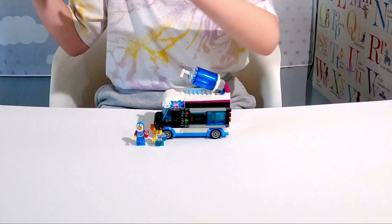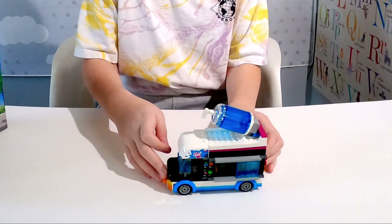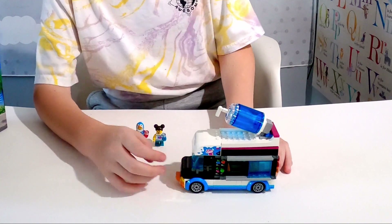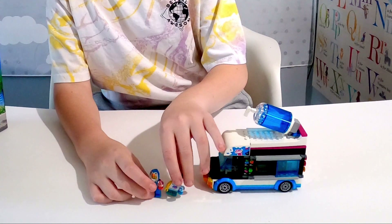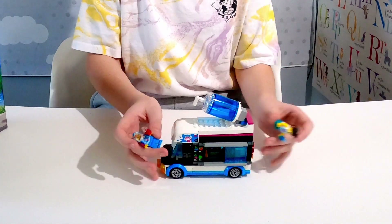Hi guys, I'm back! So we built the Penguin Slushy Van fully and completely, and I really can't wait to tell you how it looks. Here's how it looks — it reminds me of the pizza van and the ice cream van, but now it's just a slushy van, which is super cool.